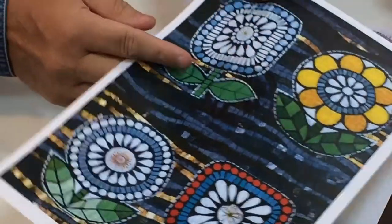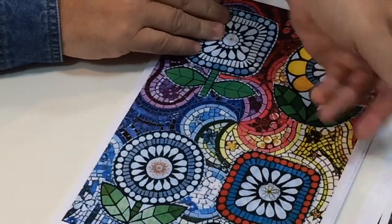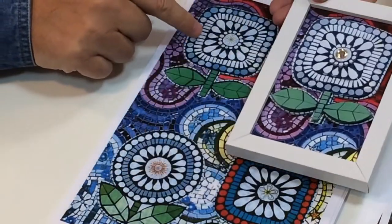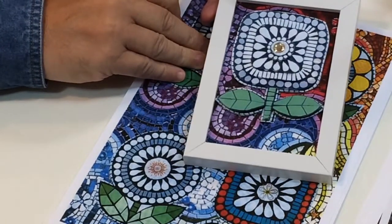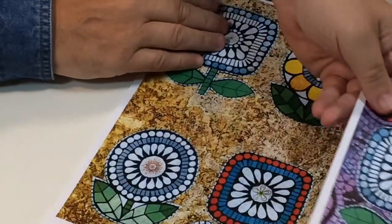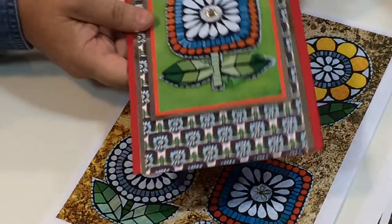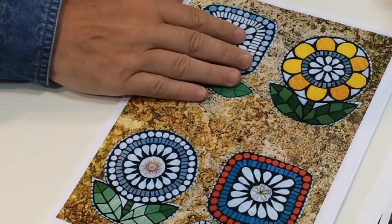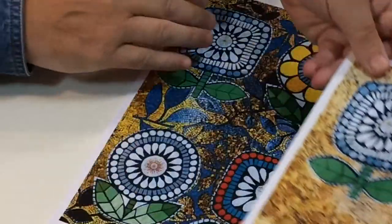This one's got gold and black and white mosaic background; that's a black and white mosaic background. There's a demonstration showing you how to make that as well. Now you can make all sorts of different things - you can make things like cards. There's an example of one of the cards we've made. Very simple. Everything's got a main topper selection like this one.